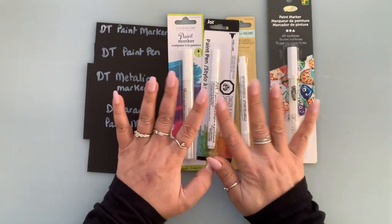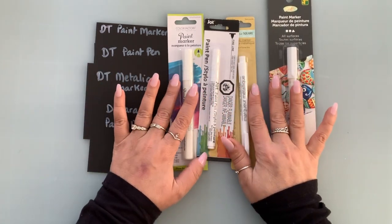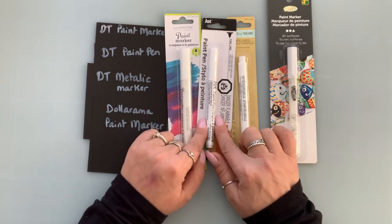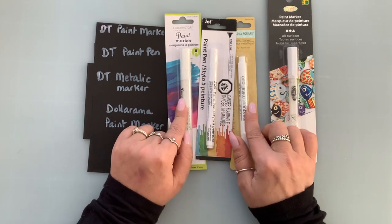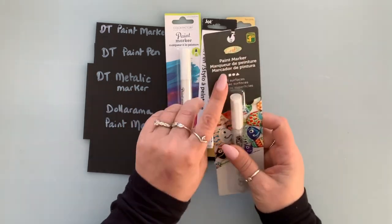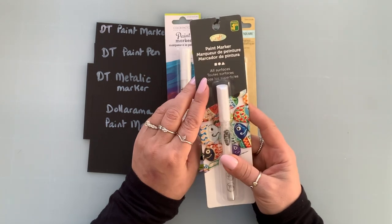So everything here is $1.25. Because I'm in Canada, our Dollar Tree is $1.25 because of the conversion. And this paint marker at Dollarama was $1.25 as well.